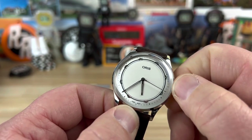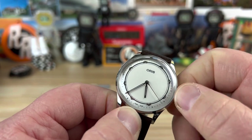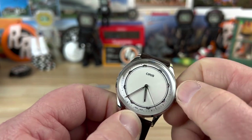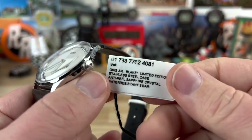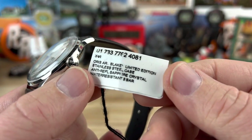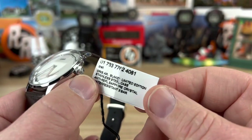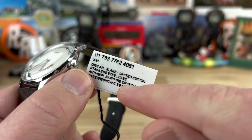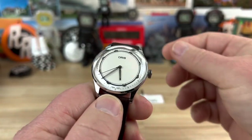This is the Oris Art Blakey Limited Edition. It comes with a special certificate, box, and everything. Here's the hang tag that comes with it — it's a little worn as you can see — but it comes with a full set. They didn't send the full set so I don't know what else would be in it, but it has a 30-meter water depth rating on it.